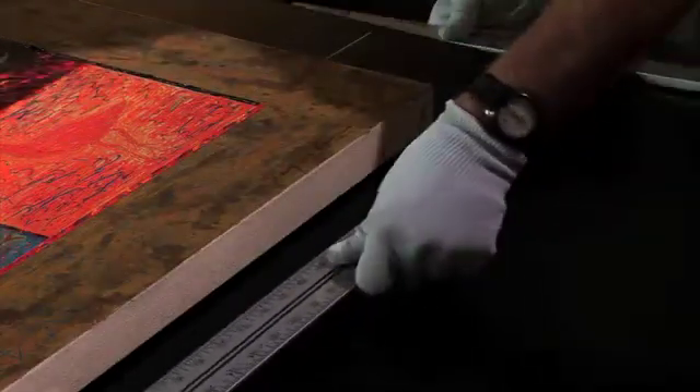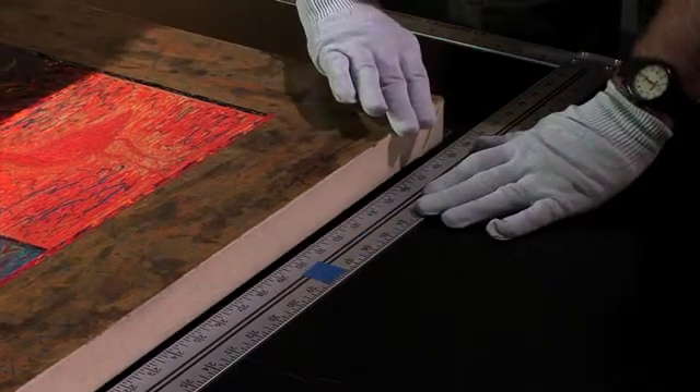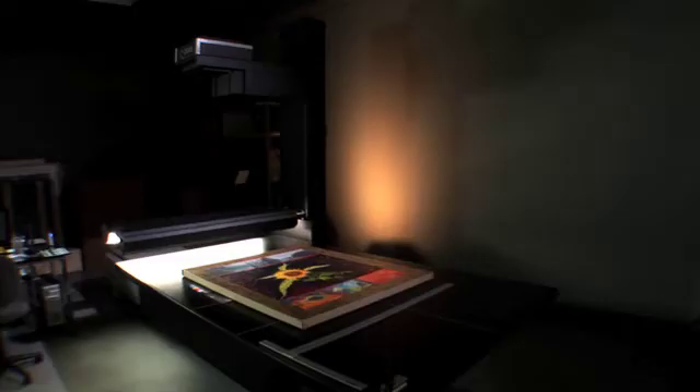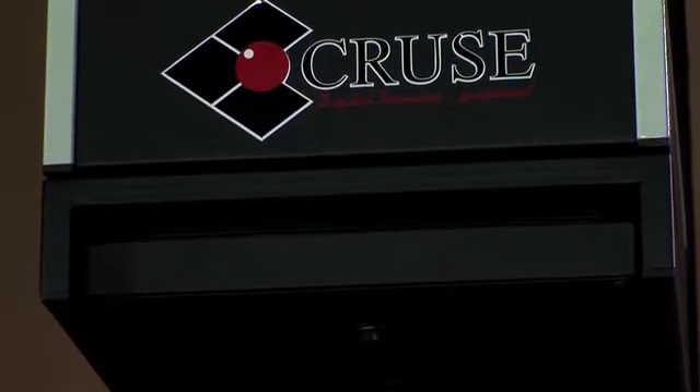The cruise scanner doesn't sense how high an object is. We have to measure the object to make sure that our height is just right and everything is correct. We measure each item every time, and we put those numbers in the computer, and that determines how high the lights will go, the lens, and so forth. We determine the best lighting situation, and then we calculate where we're going to focus so that we can ensure that the things we want in focus are in focus.